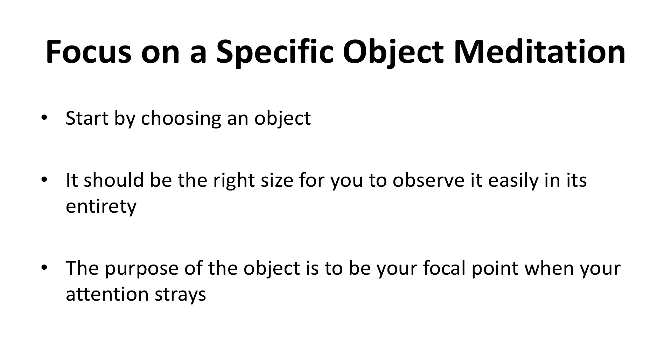Focus on a specific object meditation. You'll be keeping your eyes open for this meditation. The exercise is enormously helpful in preventing your focus from wandering. Start by choosing an object — it can be anything: a flower, a picture, an interesting design, a candle — anything that touches your fancy. It should be the right size for you to observe it easily in its entirety. The purpose of the object is to be your focal point when your attention strays.